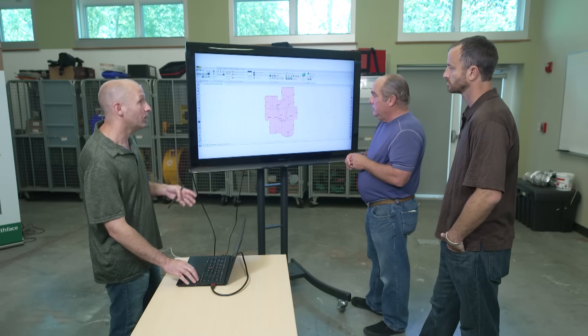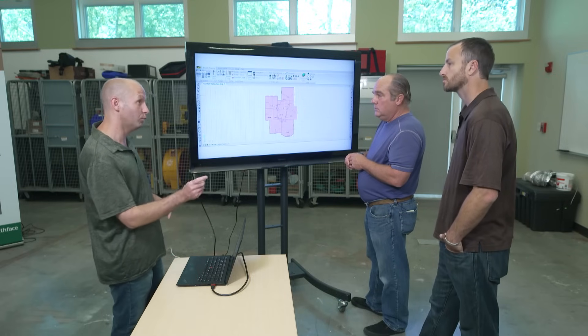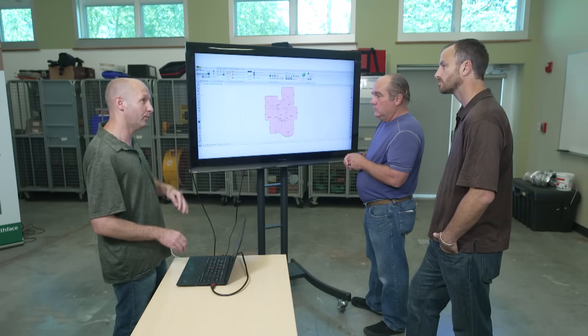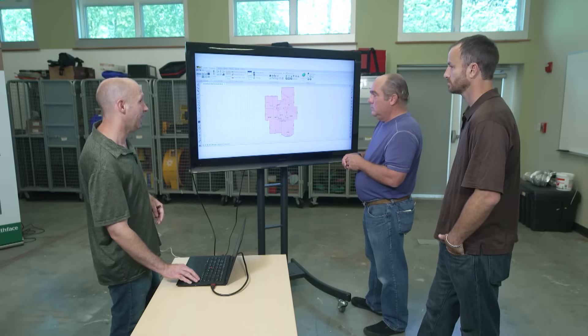Now we have to design the duct system. We needed to decide where we're going to run the ductwork. Since it's an 1890s house with solid real 2x8 framing and no chases between it or anything, we needed to put it up in the attic.